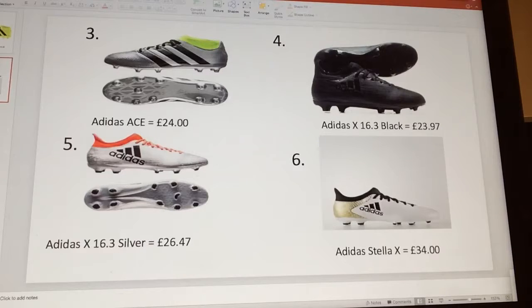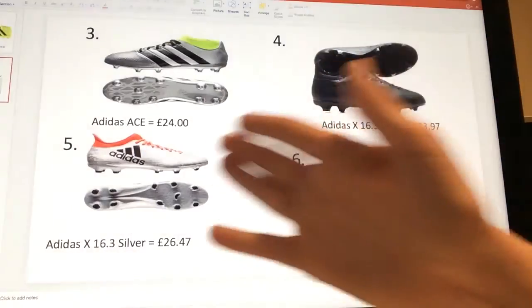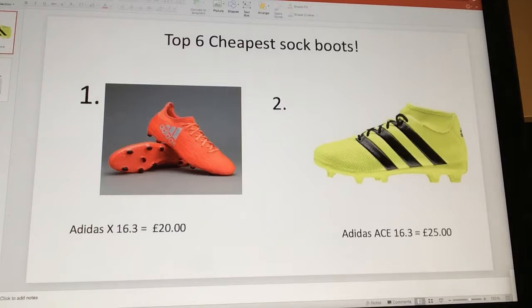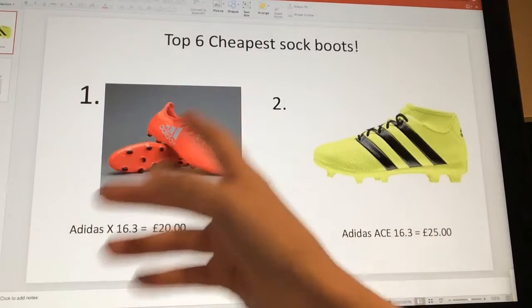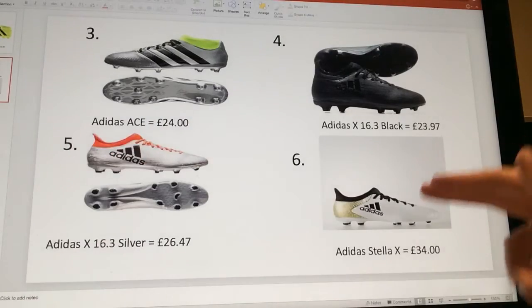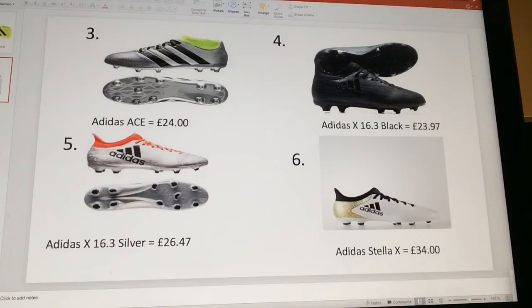You never know — I could be unboxing any of these in a future video. I have been looking at other boots like Hypervenoms, but I don't think I'll go for sock boots too much. I might even go for one of these little sock ones because they're very nice. I'm especially tempted by a couple of them.